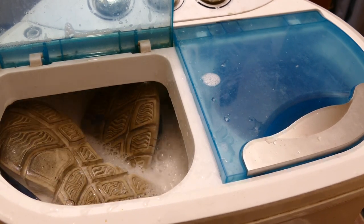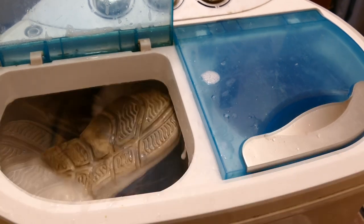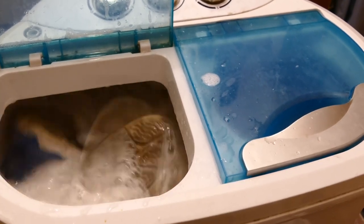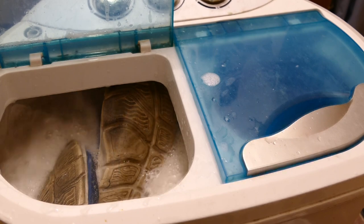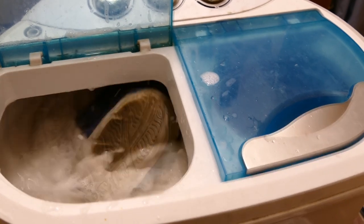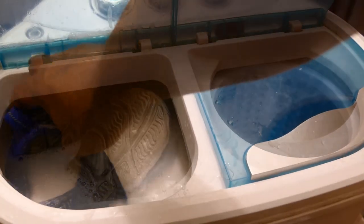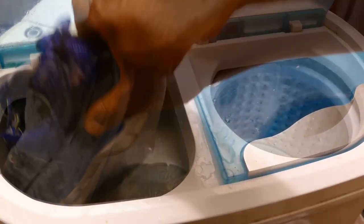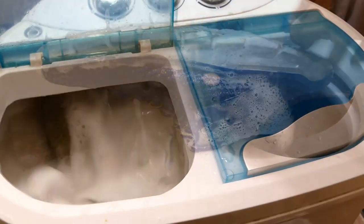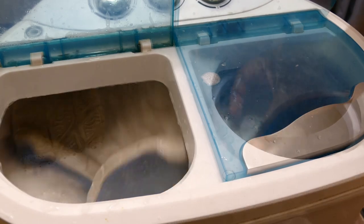I may need to scrub it real hard in some areas, but for the most part, I gave them the sniff test and they're not quite smelling like the cherry blossom that the Lysol has, but it does far better than I anticipated. I just don't know why it didn't occur to me that I could wash sneakers in a portable washing machine.